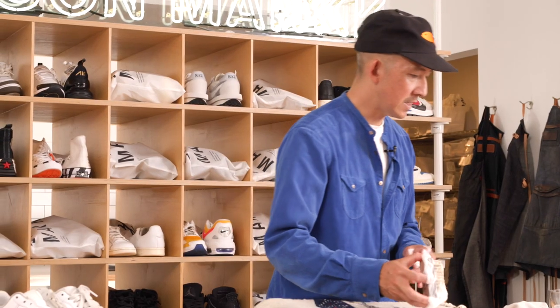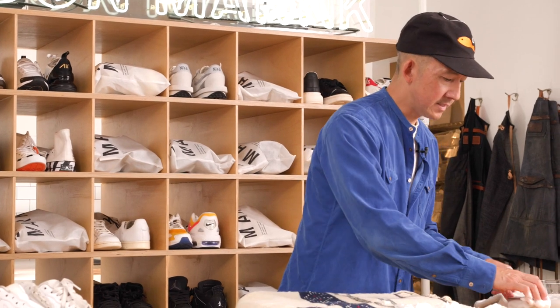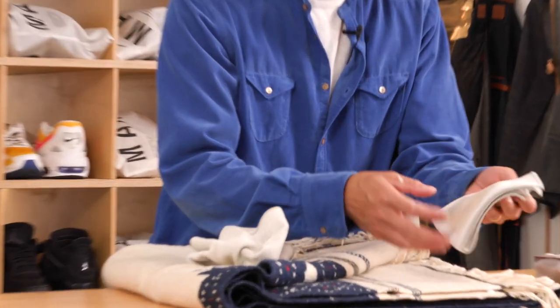I might have to repeat this a few times, but what I'm gonna do next is give it a good wipe and then run it under cold water. Look at that.